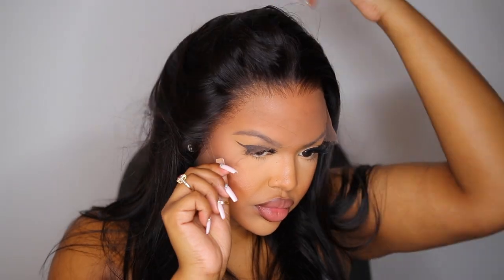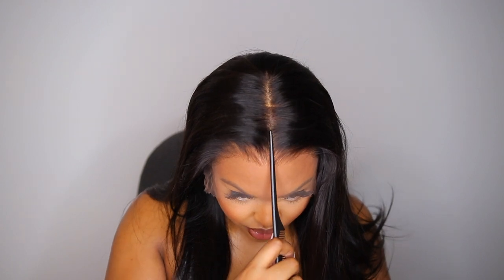This wig is definitely beginner-friendly because all the work comes pretty much done for you. The only thing you will have to do is style your hair and lay it down — that is it. If you've been following me for a while, you know this is my type of wig. I'm definitely on the lazy girl vibe, so I don't like a wig where I have to personally do too much work. This one came with everything done, so it's definitely a 10 out of 10 so far.